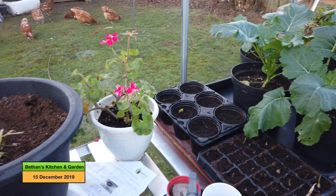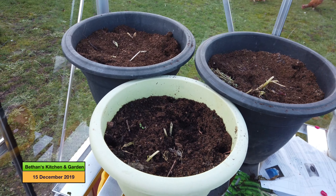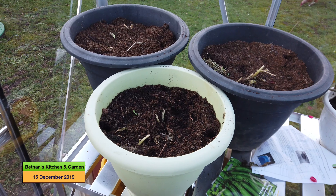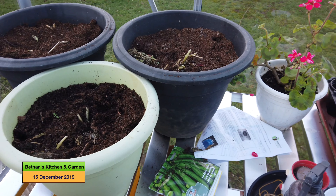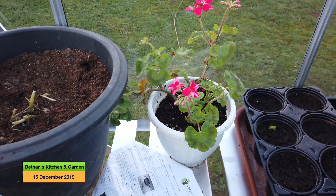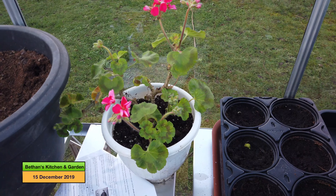Similarly, these pots are the same - there are potatoes in them and I've just cut off the foliage. I decided to leave this pelargonium going just to have a bit of colour through the winter.